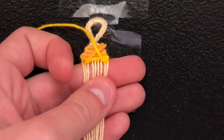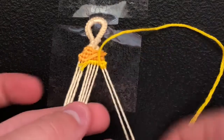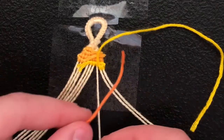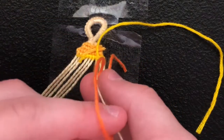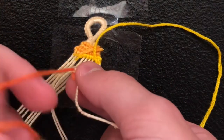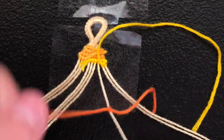So here I'm going to switch the color once again, and I'm going to choose from my bundle. I chose a darker orange string, and I'm going to show you once again how to change the string. You take the next base string, take the scrap thread, lay it on top, and do a backward or forward knot, whichever you have to do in the row. Then you just tighten it and pull it up.